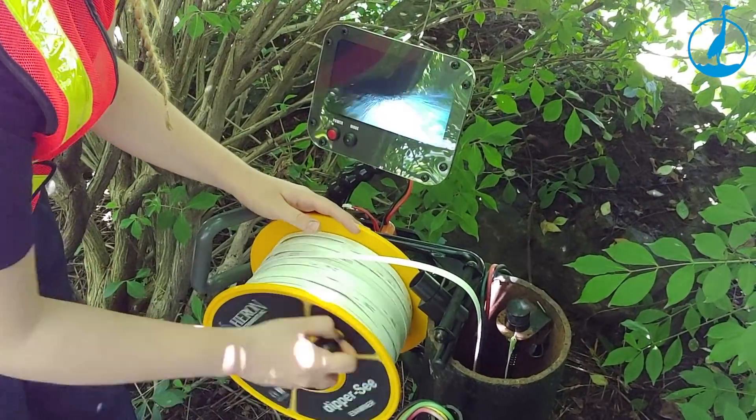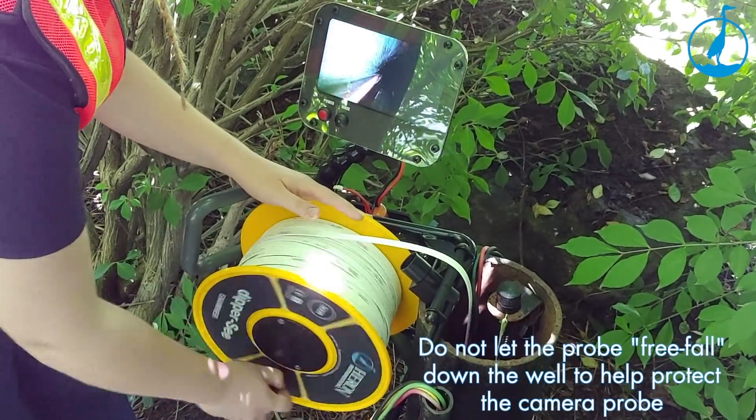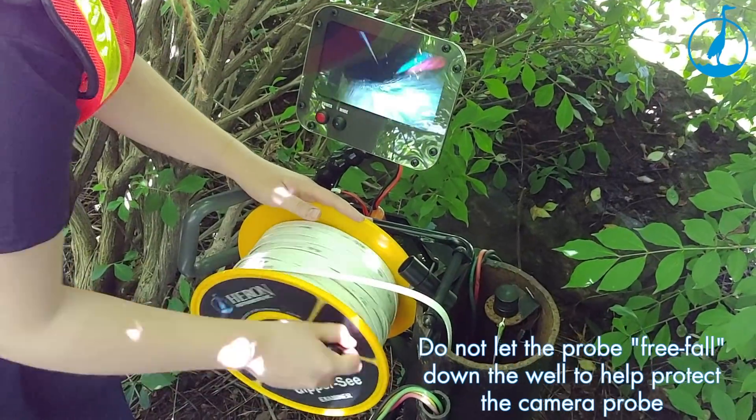To protect the tape, be sure to use the tape guide on the frame leg when unwinding and winding the tape.